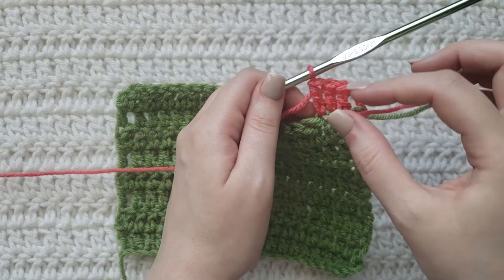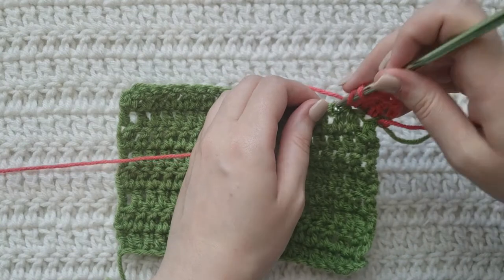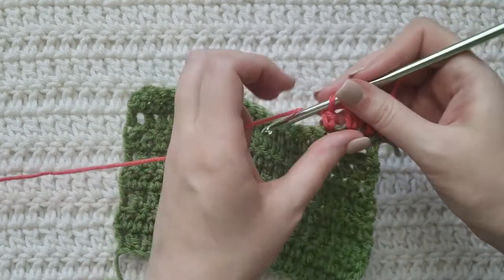It's an invisible increase compared to a regular one because it's going to leave less of a gap between your stitches. In the next stitch I'm going to work a regular double crochet by itself.